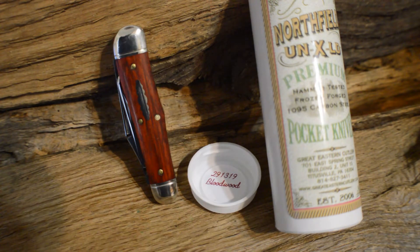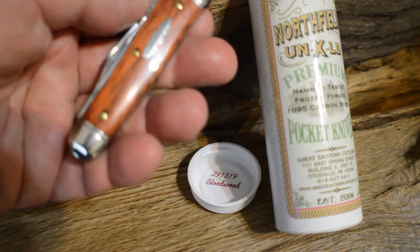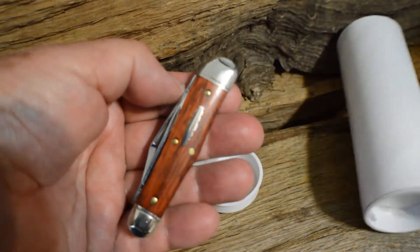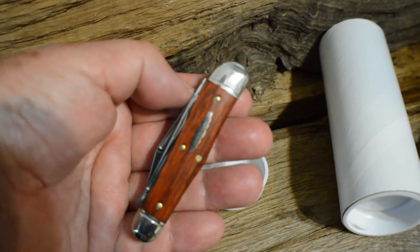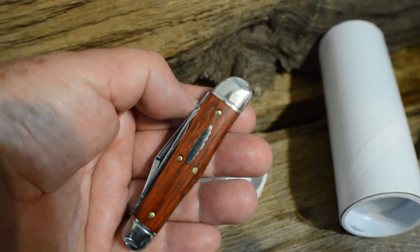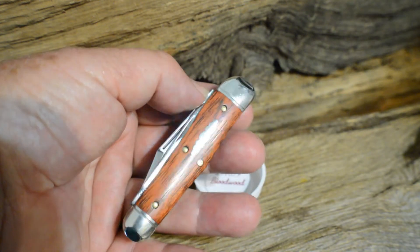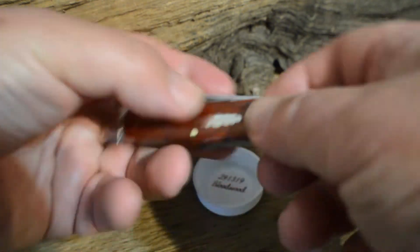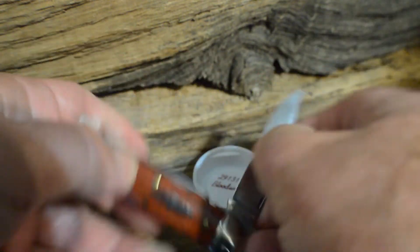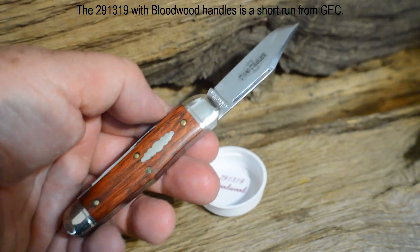This is a quick review of the new Northfield 29, finished with bloodwood handles — a very attractive knife. Nice color on the bloodwood, and the color is very consistent from knife to knife. The bolsters are pinched and lined, the blades are polished, and the stock-aired Whittler does feature half-stops.